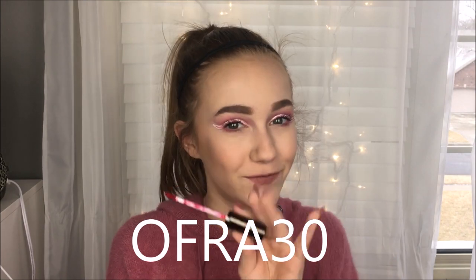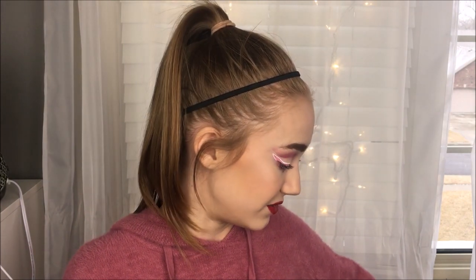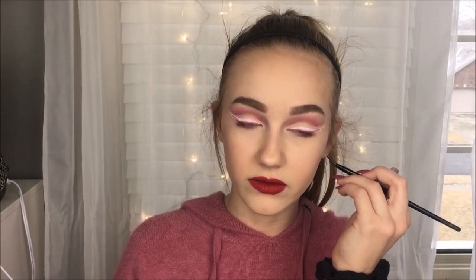I'm now going to use my Ofra Long Lasting Liquid Lipstick. This was sent to me through Octoly from Ofra Cosmetics — really thankful for this. You guys can use the code OFRA30 to get 30% off — it'll be on the screen and in the description. It's in the shade Atlantic City. It's super pigmented and it really lasts, but it's not over drying at all, it's really moisturizing. I'm not getting any money from the code, it's literally just a code you guys can use to save some money. I think I'm also going to add some little hearts with the Ofra lipstick to make it more Valentine's Day.